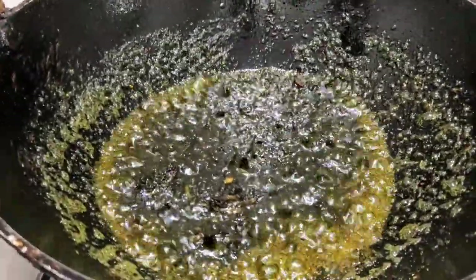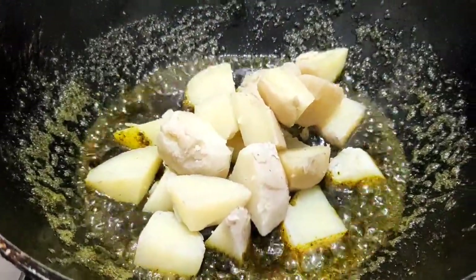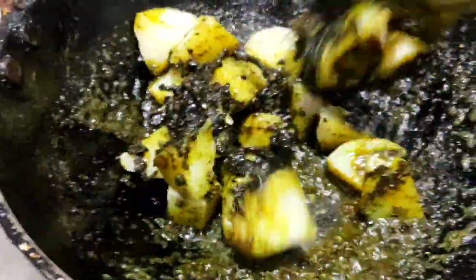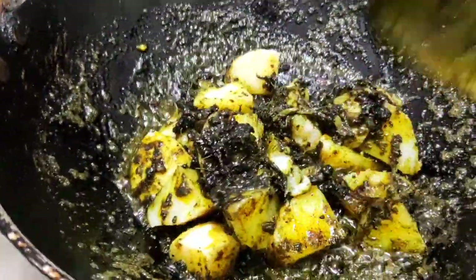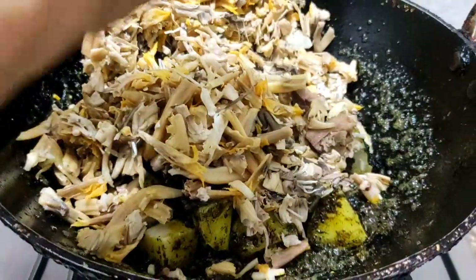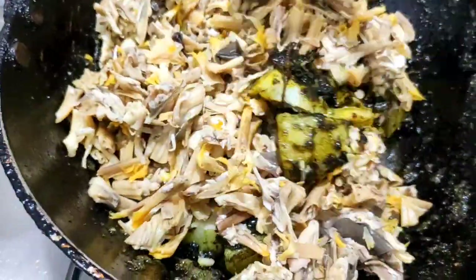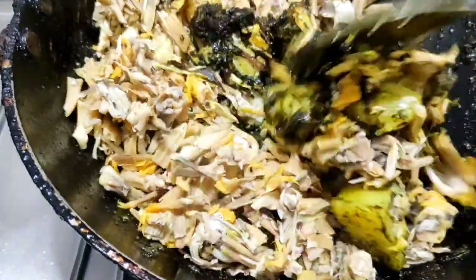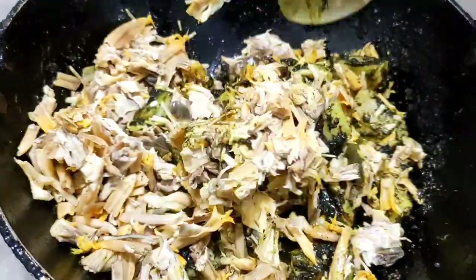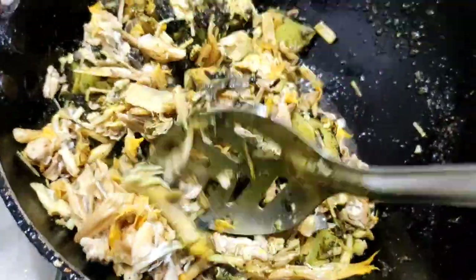Now is the right time to put in the boiled potatoes — you can totally skip this step if you don't like potatoes. Once you've mixed them well, add the chopped florets. Continue stirring so it doesn't stick to the pan.